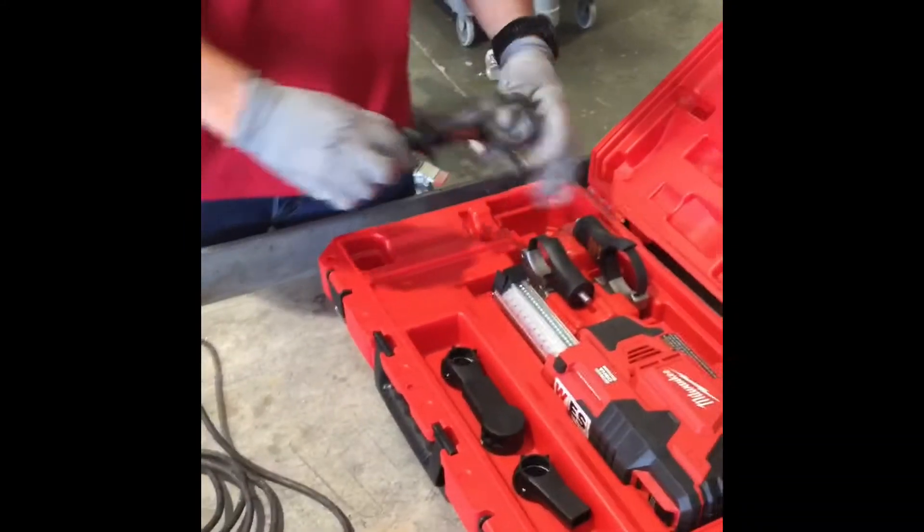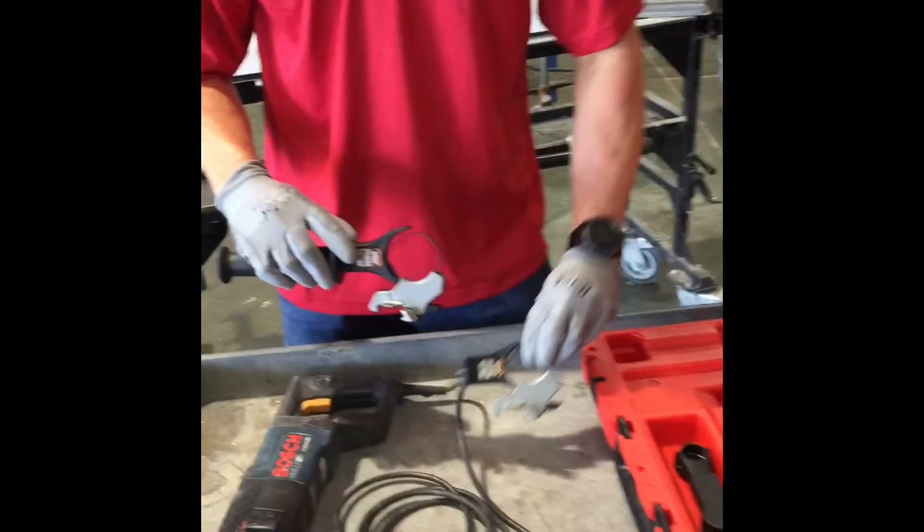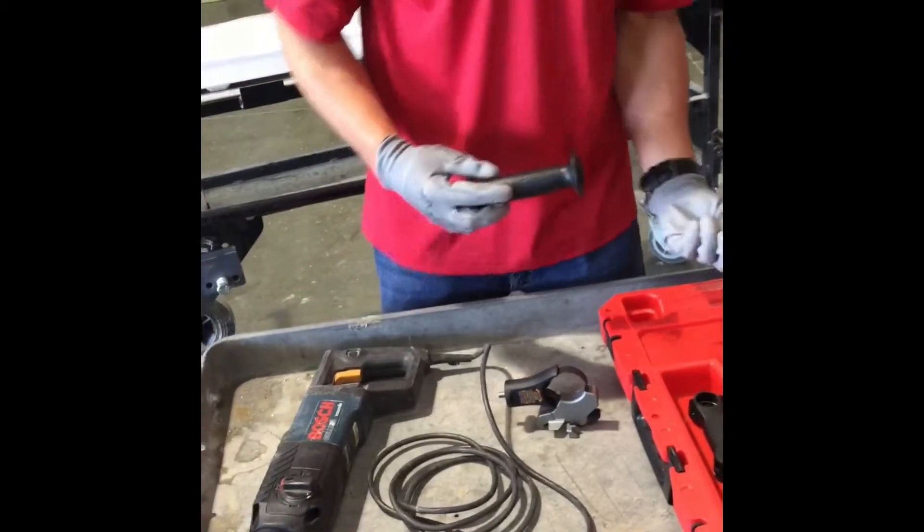The universal hammer drill comes with different handles depending on what type of hammer drill you are putting it on. As you can see here, we are going to be using a smaller handle for the corded Bosch.